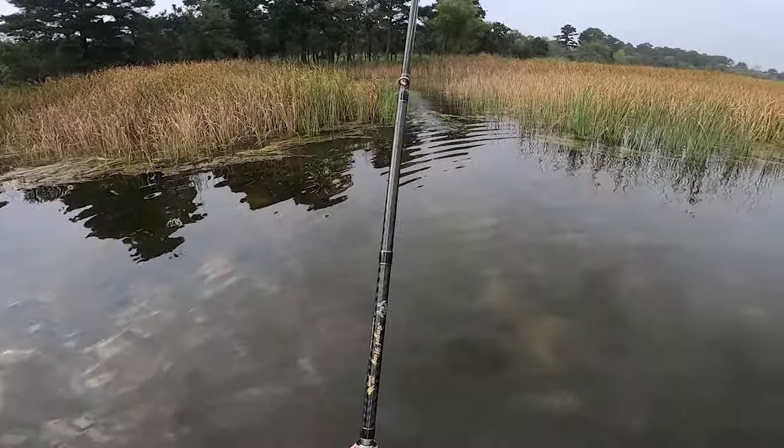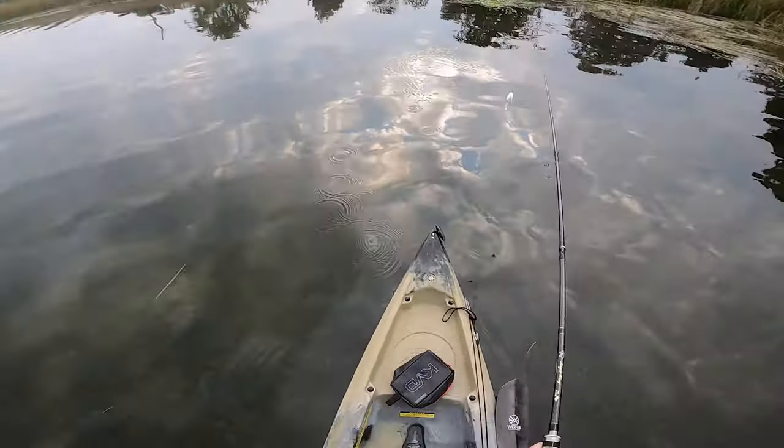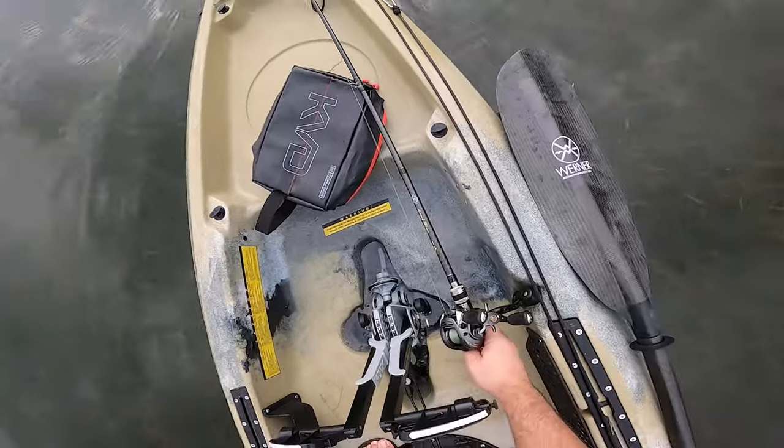That was my first blow up. There are bass way up in there — he missed it though, might be a little one.